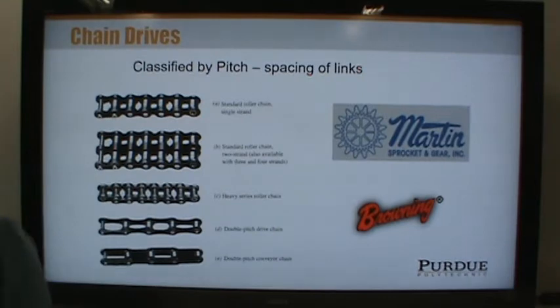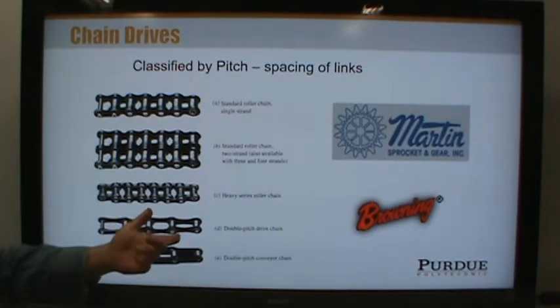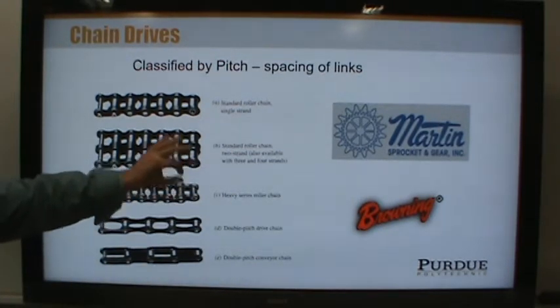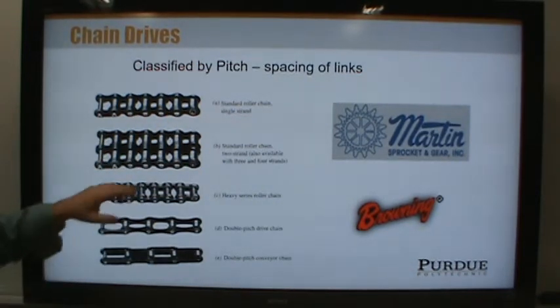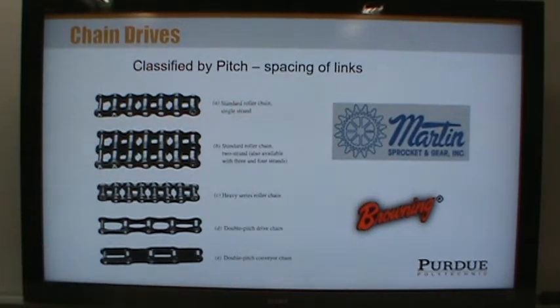Let me get through chains quickly. Chain is classified by its pitch — the distance between the links. You can get different sizes of chain, which varies primarily based on the spacing between them, but there are other dimensions that can change. For example, heavy series roller chain has thicker side link plates, so it can transmit more force. You can also get double-stranded roller chain, which has pins that go all the way through and hold two strands together to carry more load.